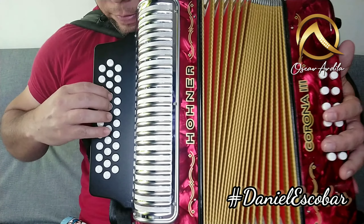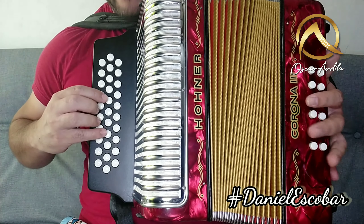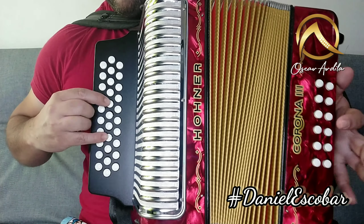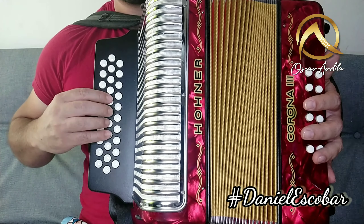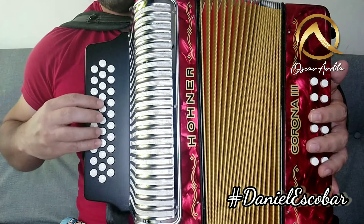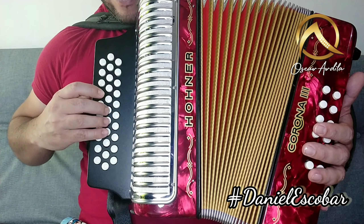Entonces rápido: listo. Entonces después viene esto. Vamos a hacer con octava, también la podemos hacer así, para que se escuche más grueso, como la queramos hacer. Listo, ahí está.